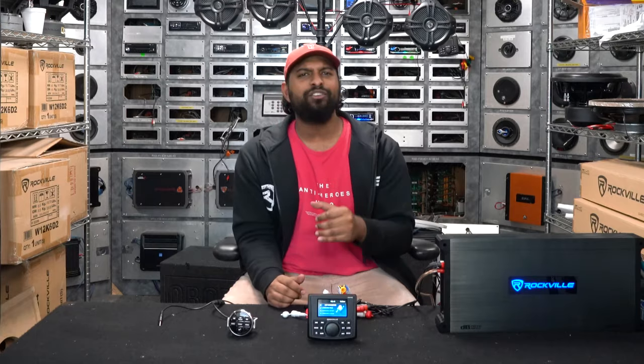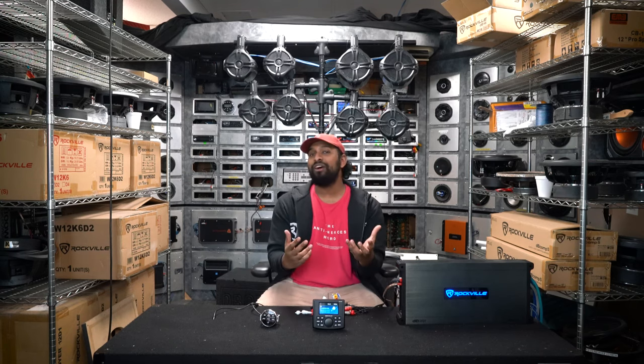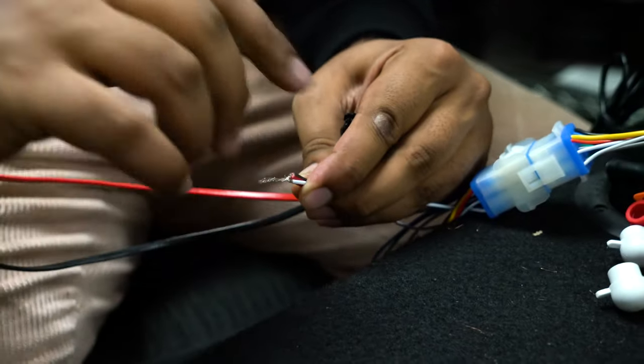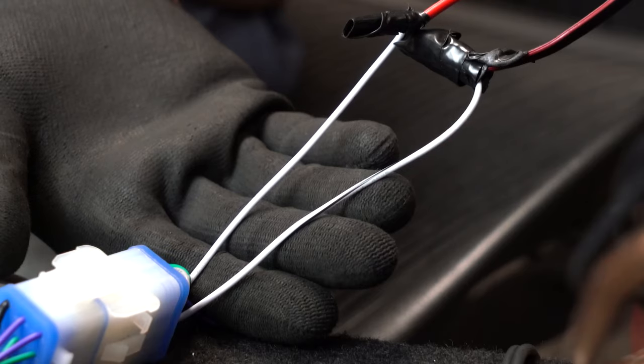Now that we used the wiring harness to get power to our unit, I want to talk about the eight additional wires that are our high-level outputs. This unit is capable of powering up to four additional speakers off of the high-level outputs. All you have to do is run speaker wire from your speakers and match them with the striped and non-striped colors — the colors are purple, gray, white, and green.